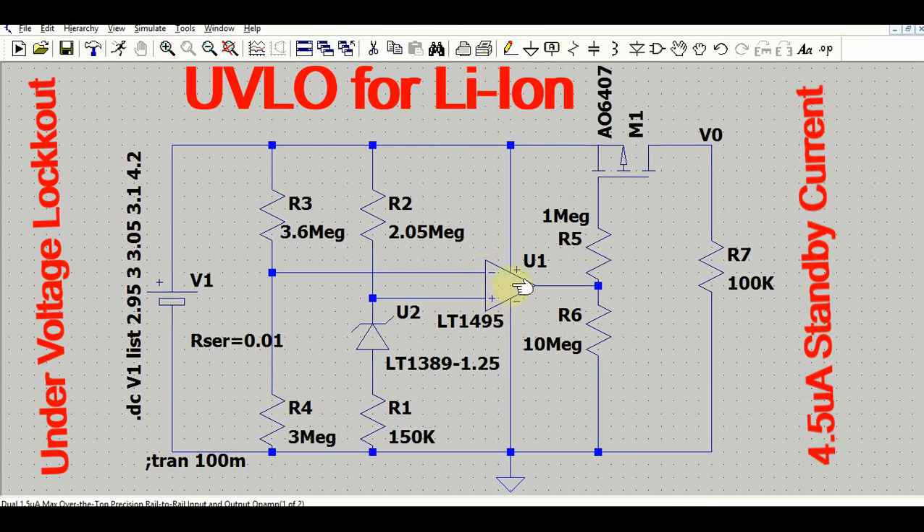You may look at the datasheet to check the quiescent current of the LT1495. This is the shunt regulator IC LT1389, which gives a stable 1.25 volt reference output. Here we have one MOSFET — the selection of the MOSFET is based on your load current. I randomly took this MOSFET to demonstrate the circuit; I haven't verified its VGS value or drain current from the datasheet. The MOSFET selection is very critical based on your particular application.